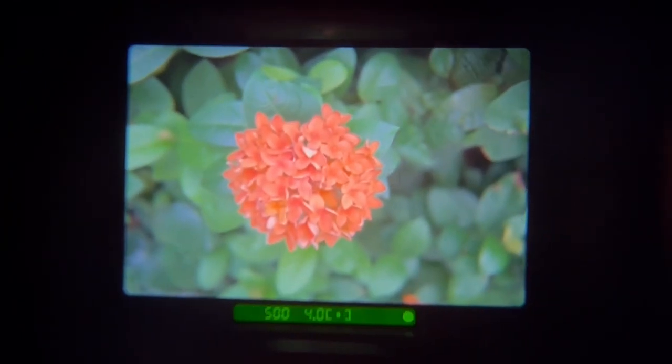To use this mode, simply set the command dial to the flower symbol. Then, approach closely to the subject you would like to photograph. Half-press the shutter button and you will see that the camera will focus on the close-up subject.